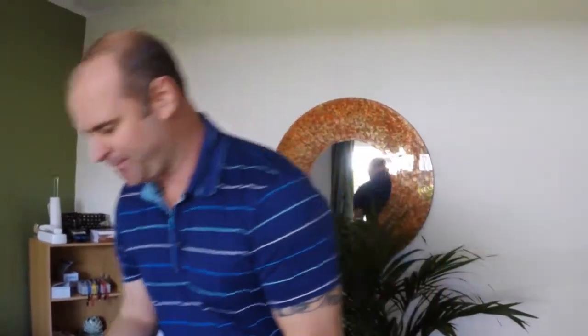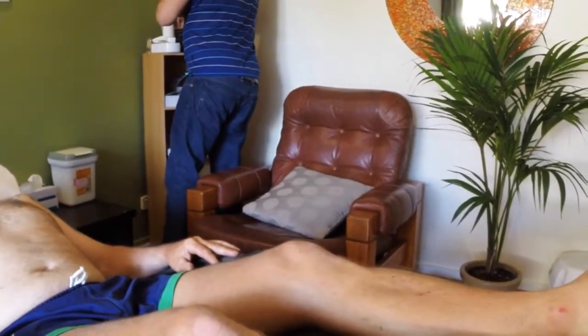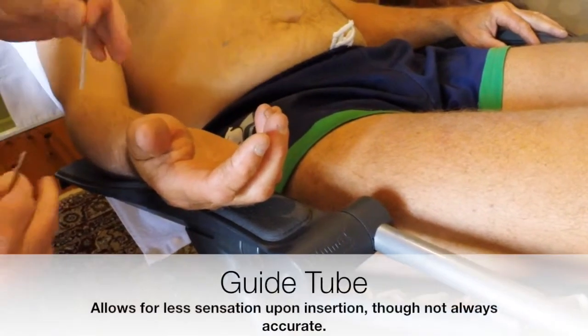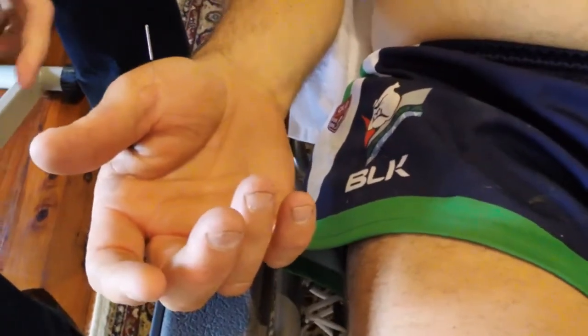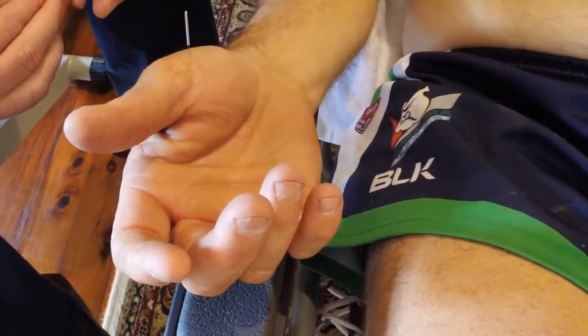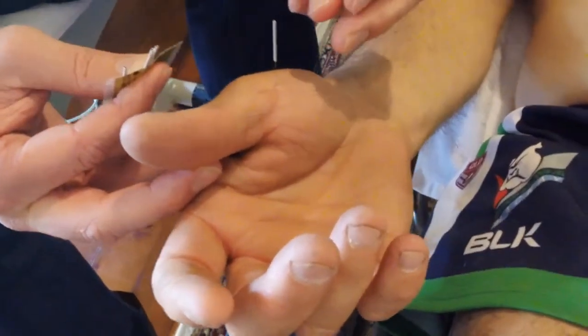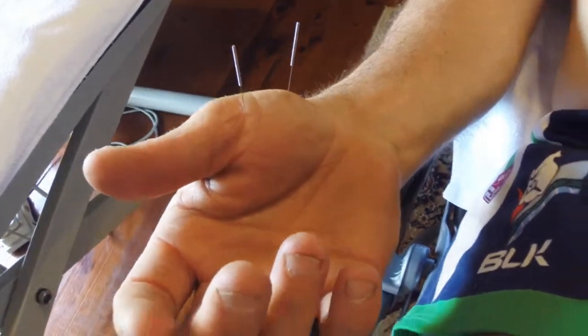So first of all, we're going to take care of the pain in the back of the shoulder. We're going to use these wonderful tuning points in the palm of the hand. They're not very nice, so we'll use the guide tube to put them in. They're excellent for when you wear the shoulder.